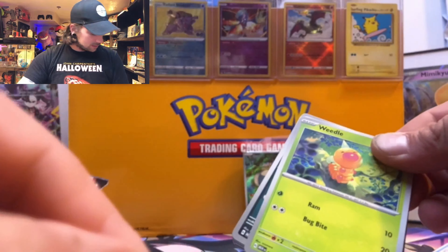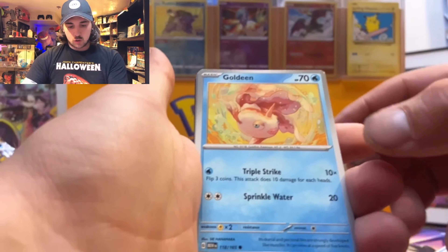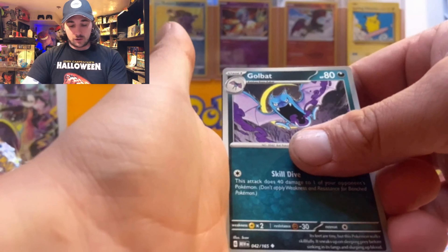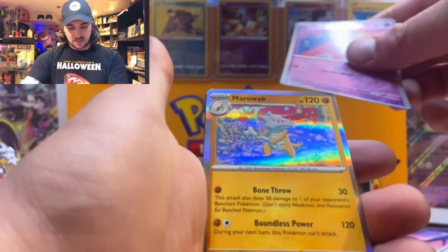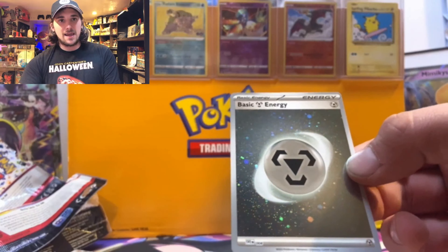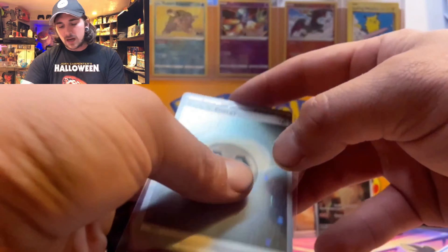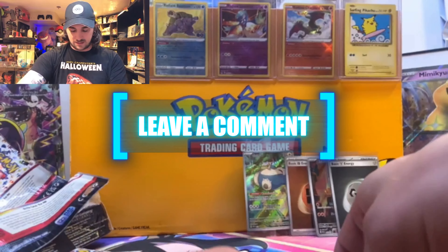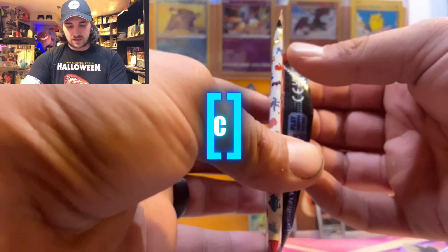We've lost count at this point! Next pack: Weedle, Zubat, Goldeen, Nidoran, Bill's Transfer, Golbat, Leftovers, Slowpoke, Drowzee, and a Marowak for our hit, plus another reverse energy. This one does not have a swirl pattern — I want to know the differences. Leave it in the comments: what's the difference between the swirl pattern and not having one? Is there a difference in value or rarity?